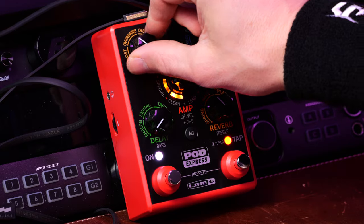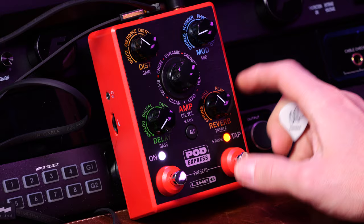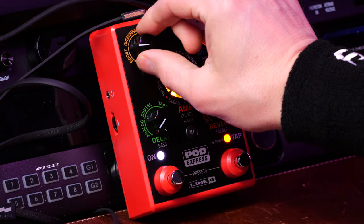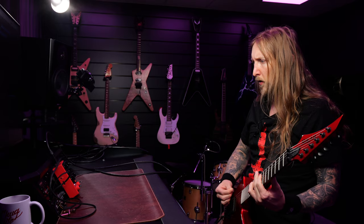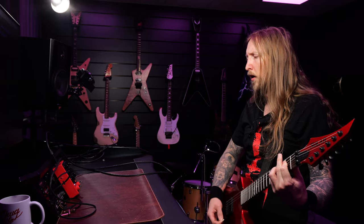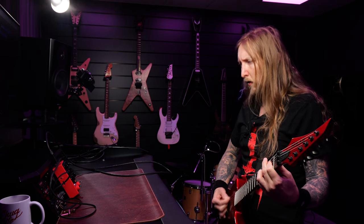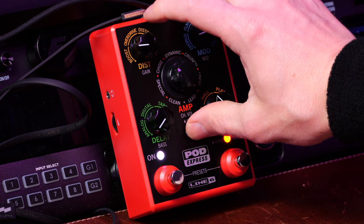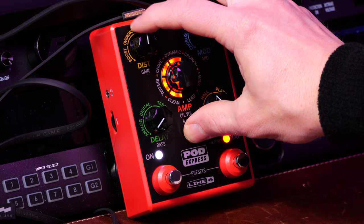Heavy! Hell yeah, distortion. Oh, it's a boost. And I guess now, if I wanna change the gain, I press the alt button. Do I hold it then? There you go.